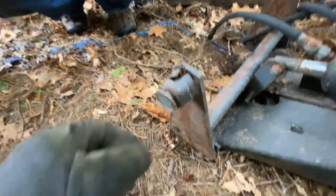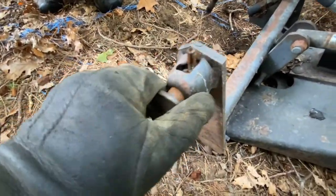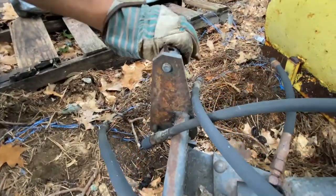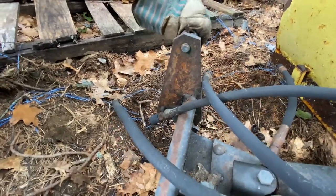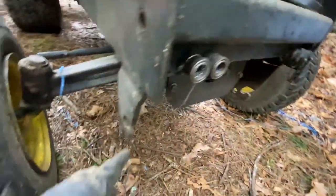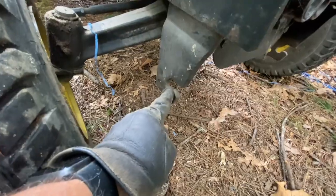Let me show you real quick because you won't be able to see up close. First thing you gotta do is grab these, pull them back and twist them — that moves the pin out of the way. Then I'm hoping these lock in here and the other bar is going to sit down in there.